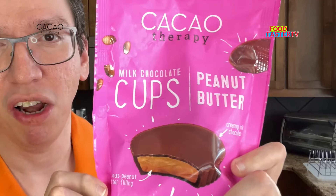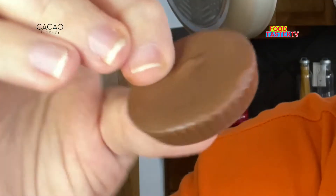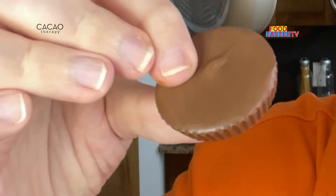I've never tried these milk chocolate peanut butter cups either. That's a rather small size peanut butter cup. The chocolate is definitely a little bit on the crunchy side, which I don't mind. The peanut butter is very creamy. It's sweet and salty. I'll give it a 7 out of 10.